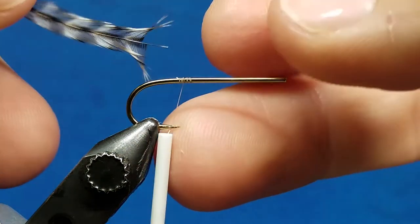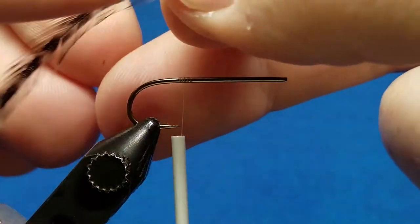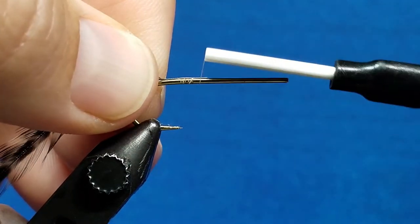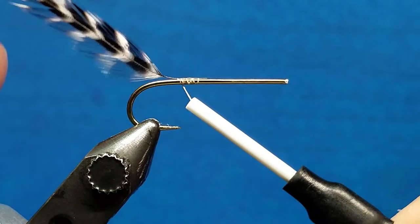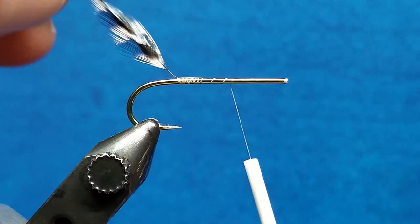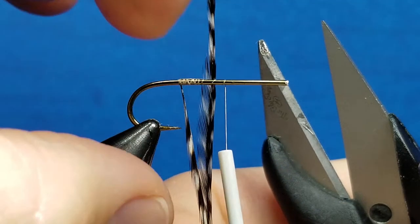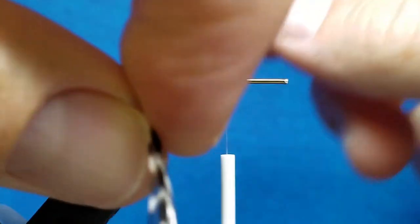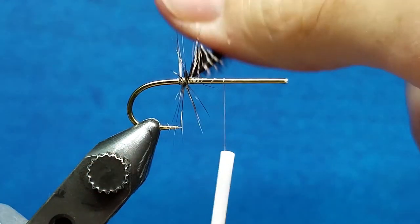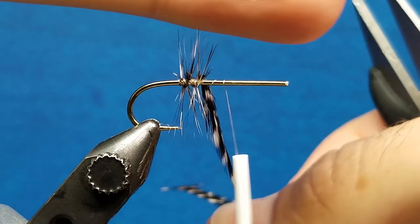Any time I tie a hackle in — whether I start with the shorter fibers further up the hackle, or if I'm going to start with longer fibers at the base — I'm always going to strip off and start with a little bit of bare stem. As I tie this in here in the style of a woolly bugger, the cupped shape of my hackle is facing down and away. When I take my first wrap, I want that stem to be the first thing that comes down and around on the hook shank. That keeps any fibers from getting trapped, and that's going to allow me to palmer that very smoothly — meaning when those fibers do start to come down on the hook shank, they're going to face in the direction that I want. They're going to splay out really nicely, and I'm going to get a nice smooth palmer all the way down the hook shank.